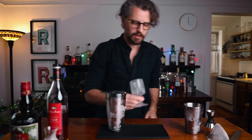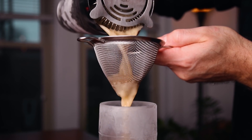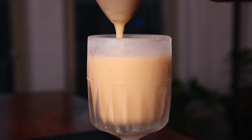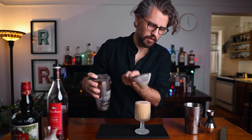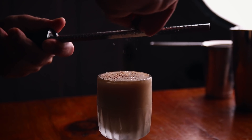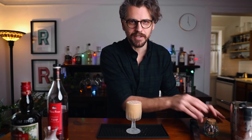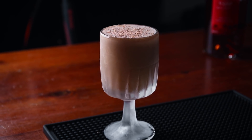Double strain this into a chilled cocktail glass. Then grated nutmeg right on top — I like a good amount on this, because it's not just pretty. You get the smell of the nutmeg and it really makes it wonderful. The Brandy Alexander.